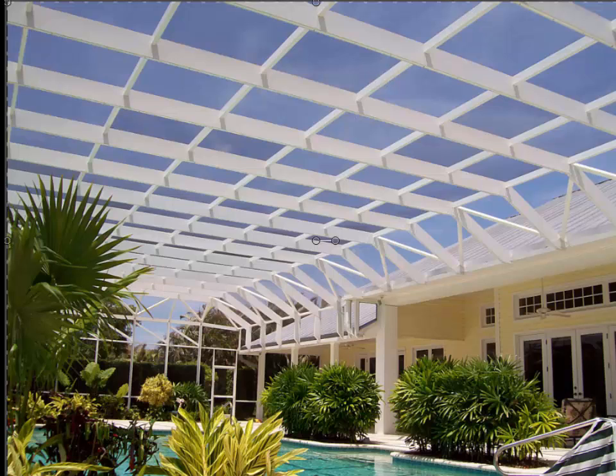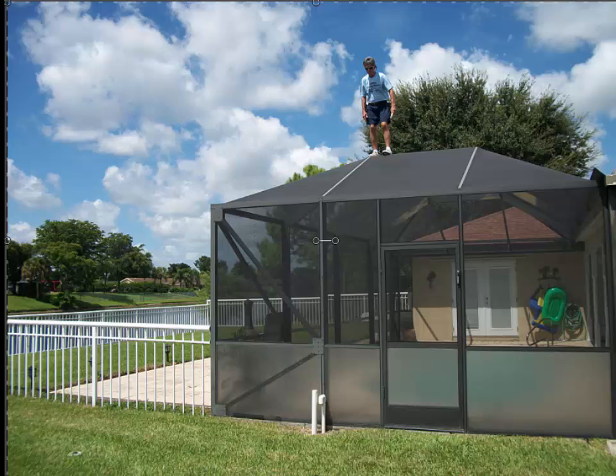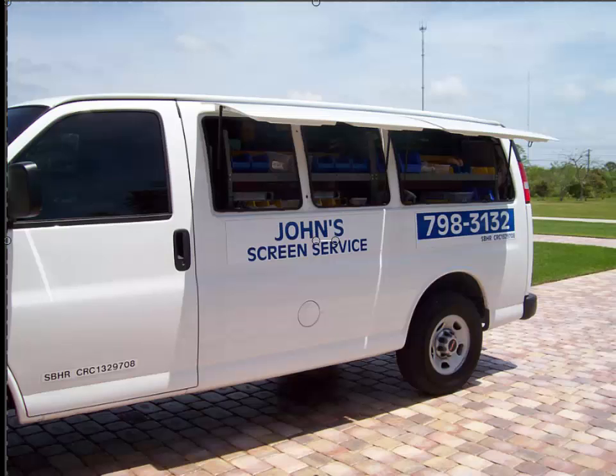It should not cost you any more to have it done right — and done right means putting spline in every place: every beam, the cross beams, and the big beams. Unless you tell the person doing your screen enclosure, there's a 90% chance they'll just sheet it. Good luck getting your screen enclosure re-screened when you need to. This has been brought to you by John's Screen Service in Wellington, Florida. Thank you.